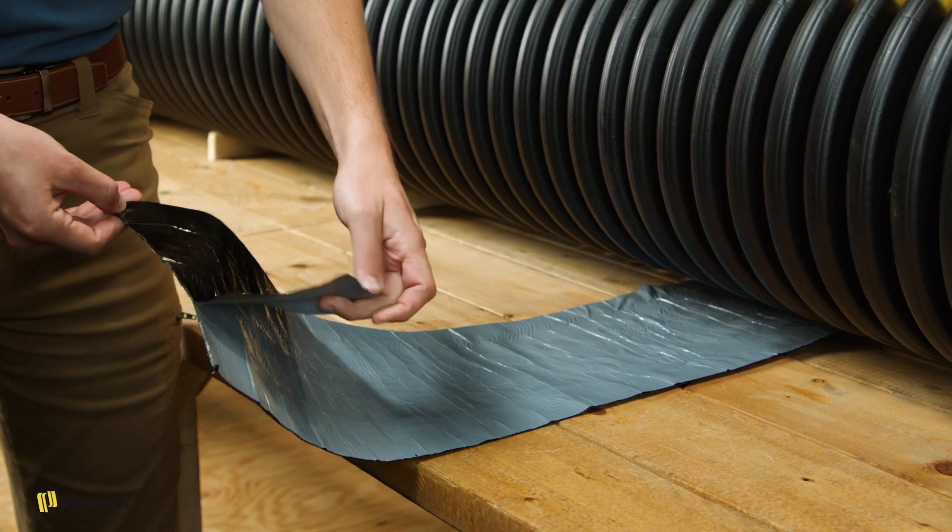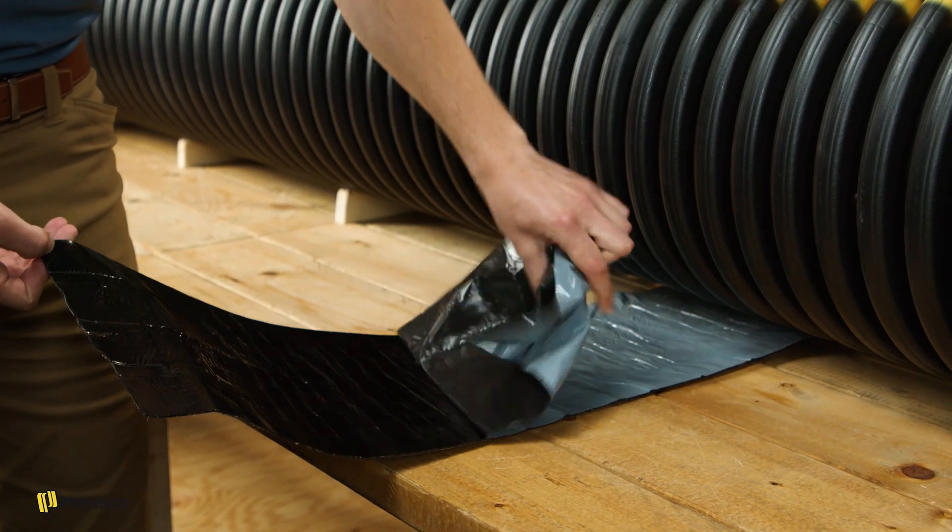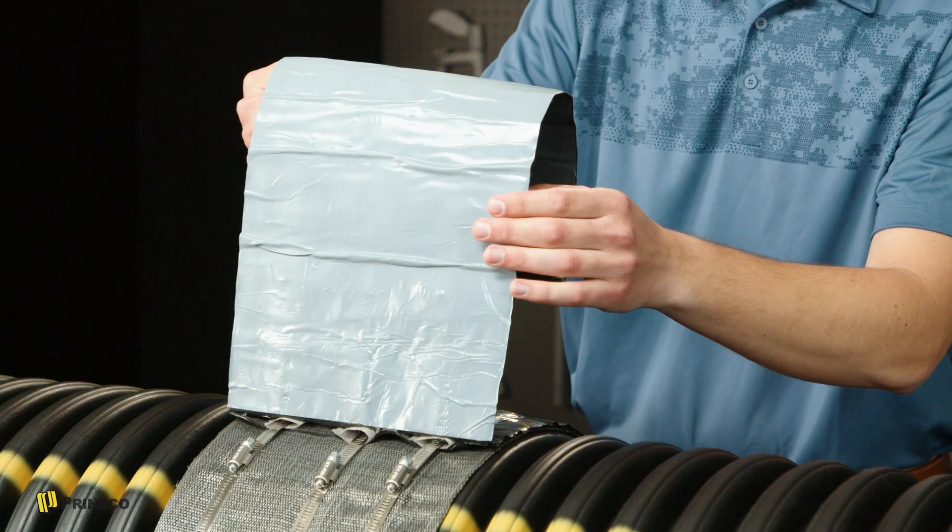Now that things are in the right spot, we're ready to remove the plastic seal. Pulling it off should leave a portion at the end — that's our closing flap and the last thing we'll do.